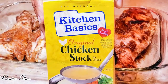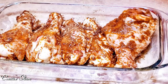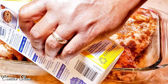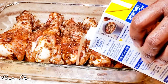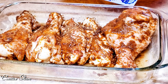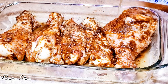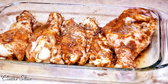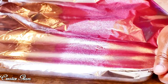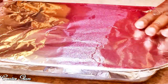But I add a little bit of chicken stock. There's really no measurement to the amount — I just cover the bottom just a little bit. And here I just cover it with foil.